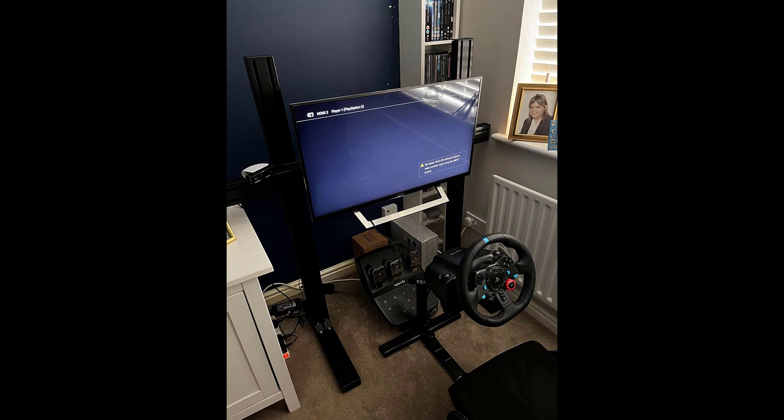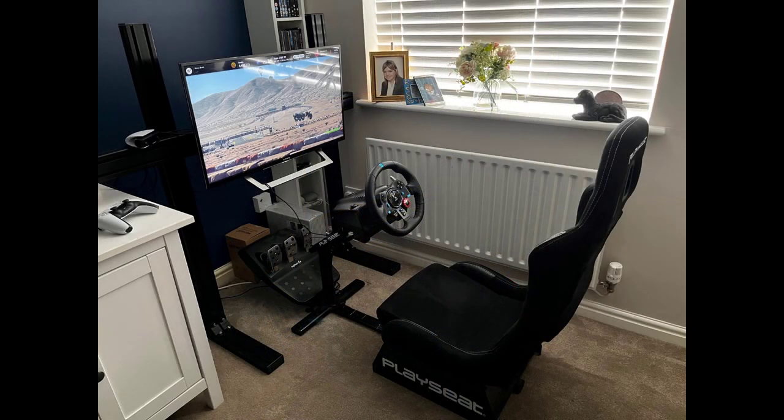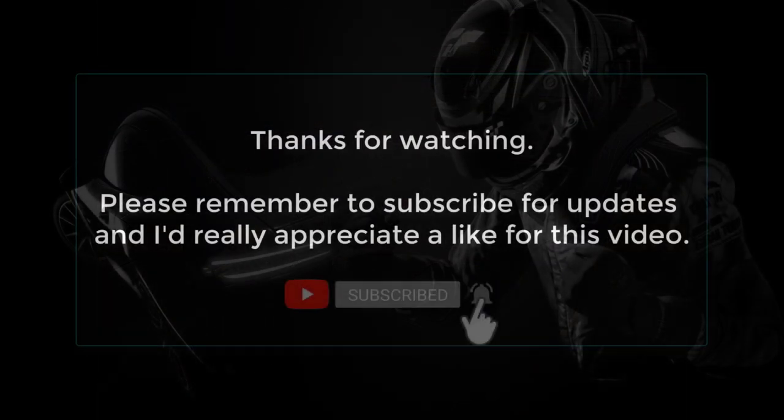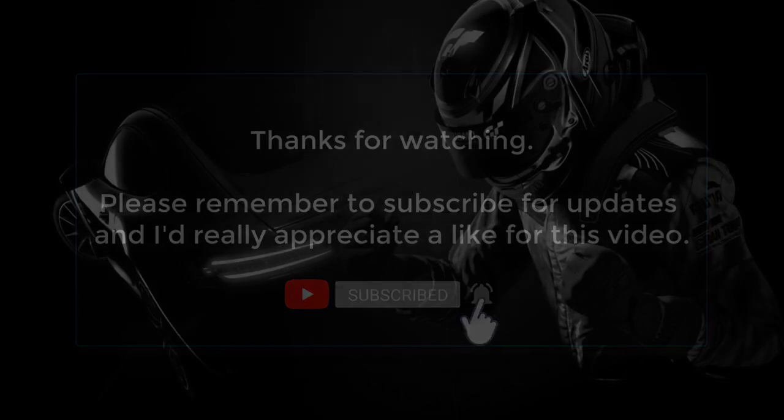Finally we have a couple of photographs of the rig in place so you can see the TV stand with the play seat sitting underneath it and the TV mounted. Hope you enjoyed this video - if you did please consider subscribing, give it a thumbs up, hit the bell for notifications of more like this coming very soon. Thanks so much for watching and I'll see you again very soon, bye-bye.